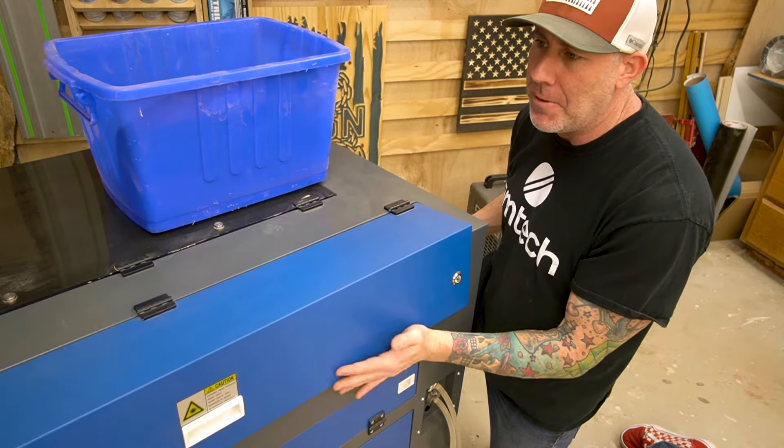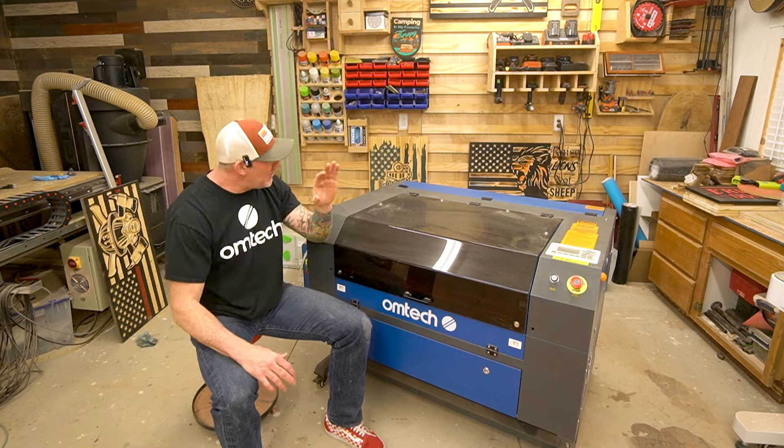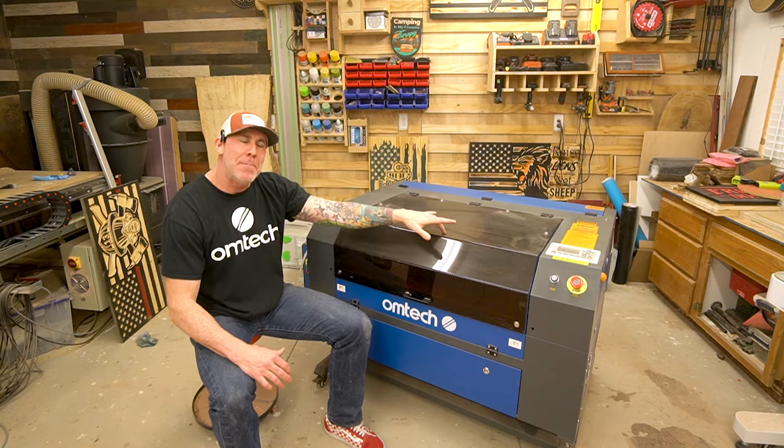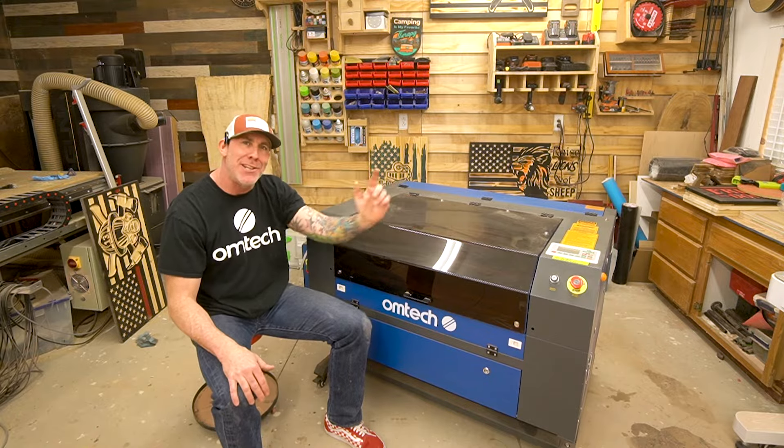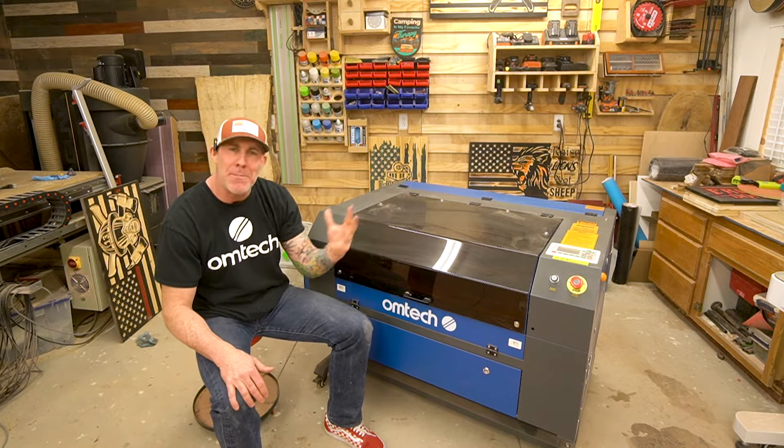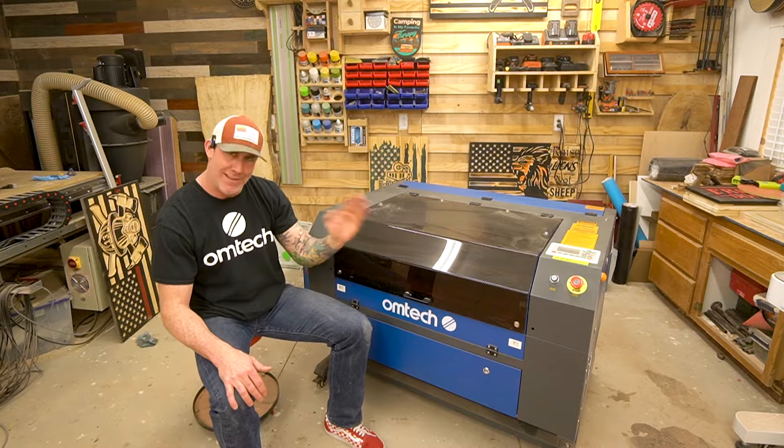That's all you should have to do right now back here. Let's go ahead and close that door and spin the machine around. At this point, if your laser unit still has the protective paper on the front, go ahead and peel that off — and I wish you the best of luck. I hope it does not end up like a hard boiled egg where you're trying to peel it and it just doesn't come off. It can happen.